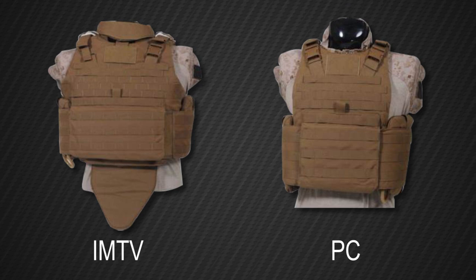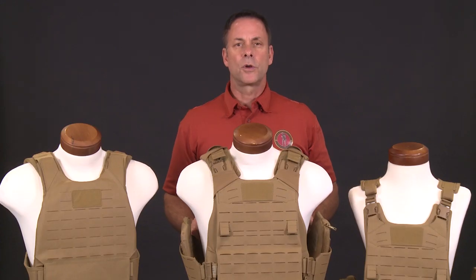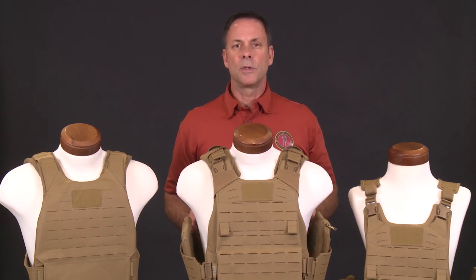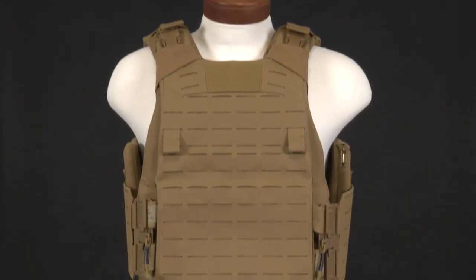Though the actual carriers are being replaced by the PC Gen 3, at this time the existing Enhanced Small Arms Protective Inserts, or eSAPIs, will remain in use with the PC Gen 3. Before we start the inventory and assembly, I want to tell you about some of its features. First, it is 23% lighter than the PC, and 45% lighter than the IMTV.